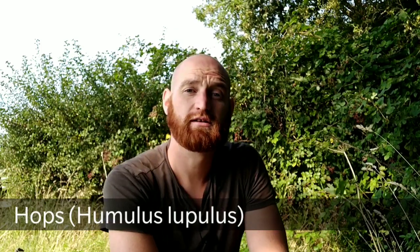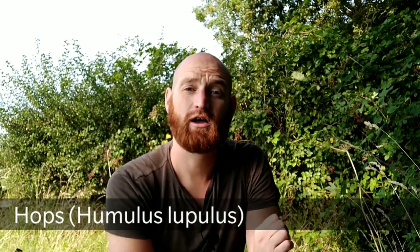Welcome to UK Wildgrass. In this video I'll show you how you can identify hops, Humulus lupulus, a native perennial climbing plant which you can find growing wild in woodland edges and hedgerows.